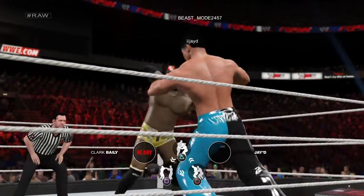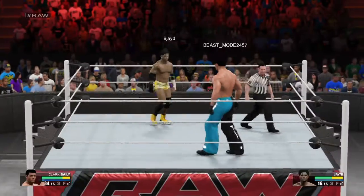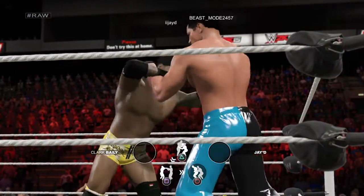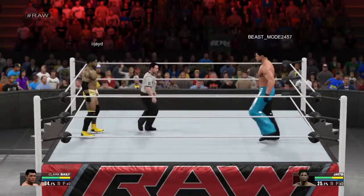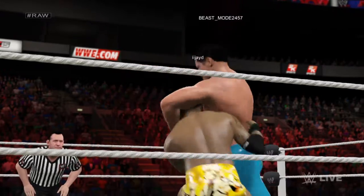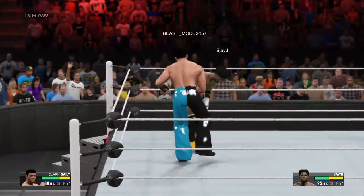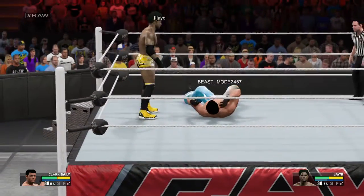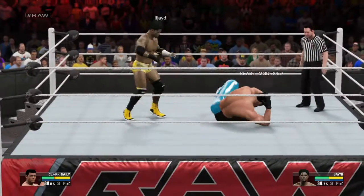Look at these two jockey for position. And Dynamite saw it coming. Into the tie-up. Who's going to get the upper hand? Collar and elbow tie-up. Squeezing down on the head. Clark! Nice move! And Dynamite counters it. He's putting those educated feet to good use.